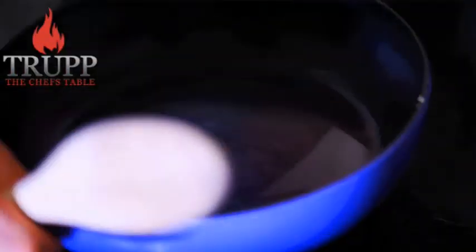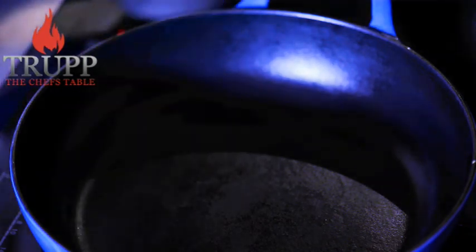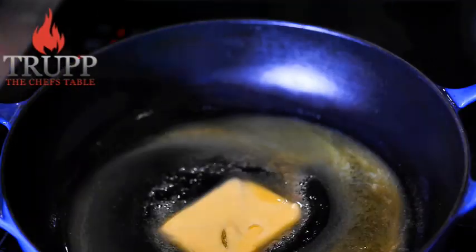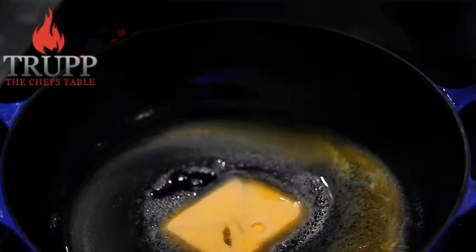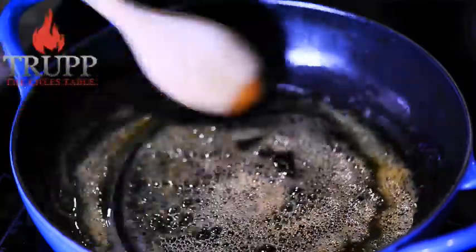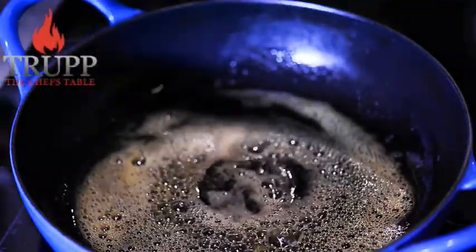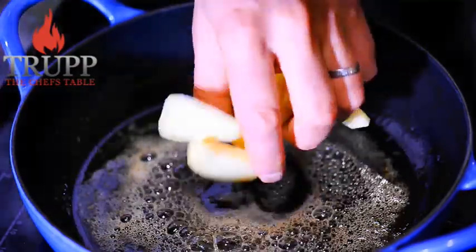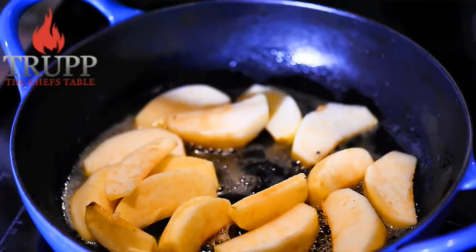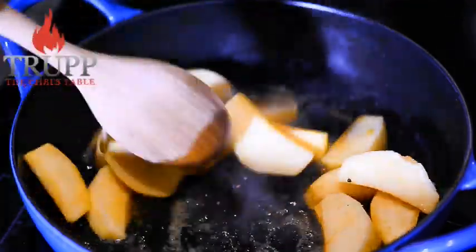Once the apple wedges are cut, heat the pan and add some butter. Let it melt, and once the pan is really nice and hot, bring the butter to the stage just before it browns — what the French call a beurre noisette. You can see the butter turning slightly brown, which is absolutely perfect because that will add an extra dimension of flavor to the dish. Then add the apples and fry them in the butter.